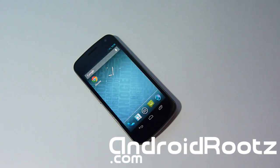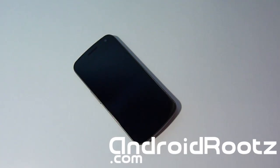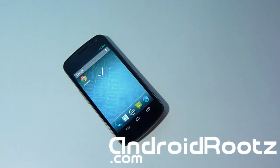Thanks for watching, guys. Please don't forget to hit the subscribe button and give a thumbs up if you don't mind. I'll have links in the description below for where and how to download it, along with a written step-by-step guide. Thanks for watching — enjoy your Galaxy Nexus and CyanogenMod 10. Excellent ROM, highly recommended.